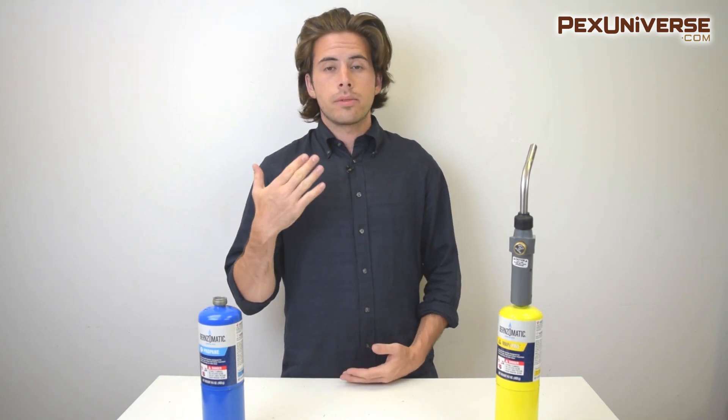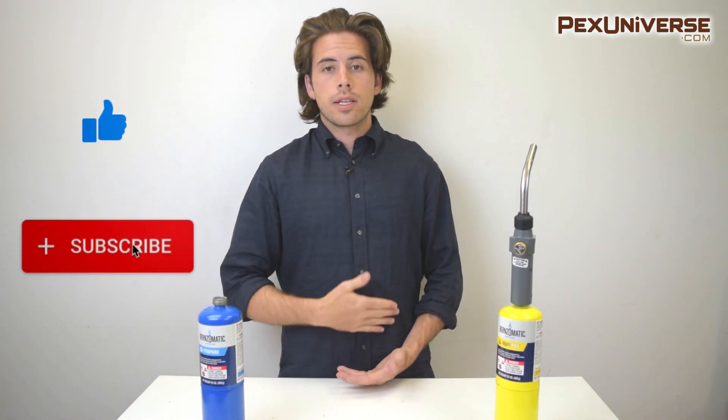All the products I just showed you have a three-year warranty. If you want a closer look at the TurboTorch swirls shown at the beginning of the video, you can check out our other video — it's the one right before this. If you found the video helpful, subscribe to the channel and like the video.